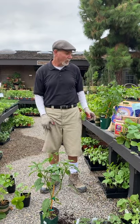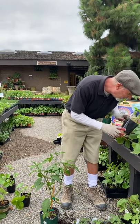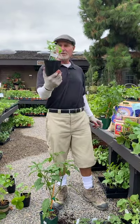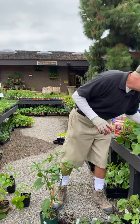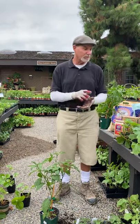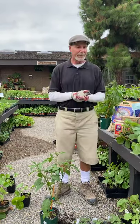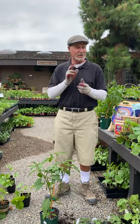Back to cucumbers — there's another good one called Homemade Pickles, which is a great pickling cucumber. We also had Persian cucumbers somewhere. Persian cucumbers are really, really good — they're the little tiny cucumbers that are really sweet and slice well.